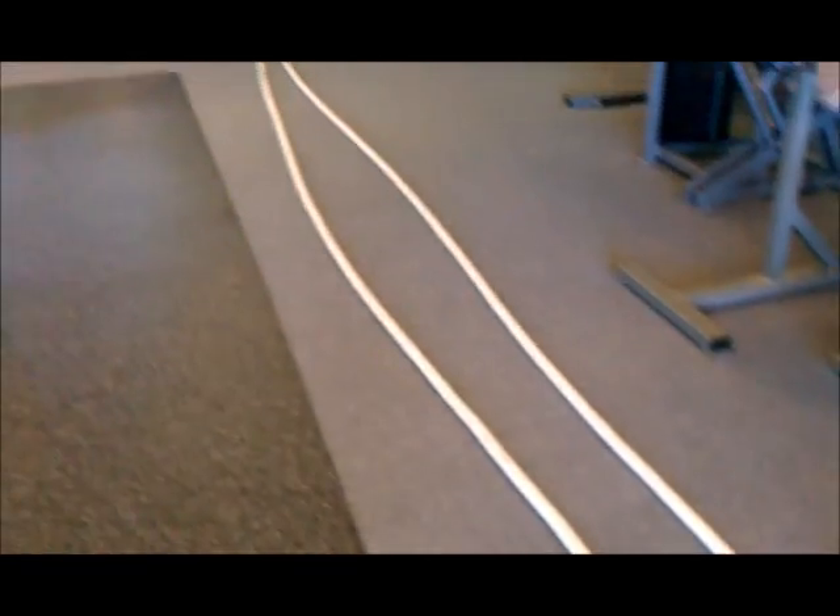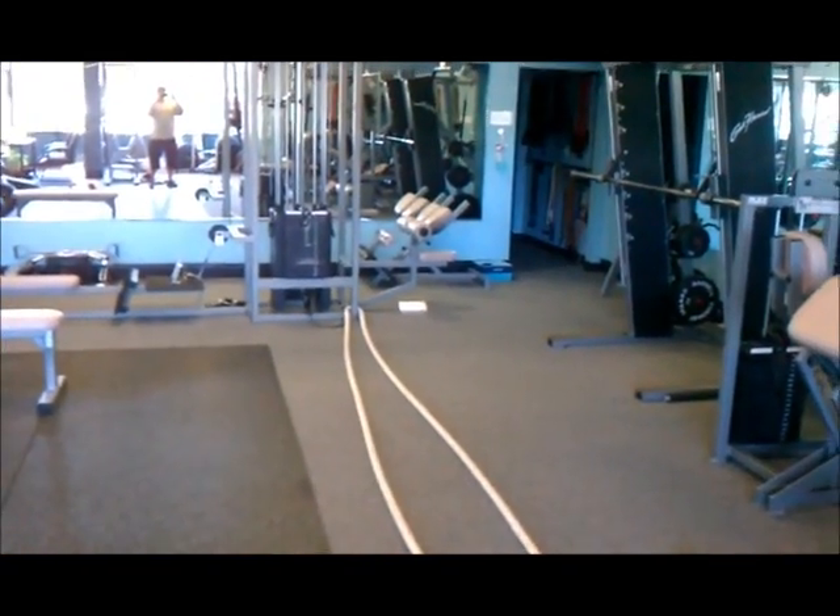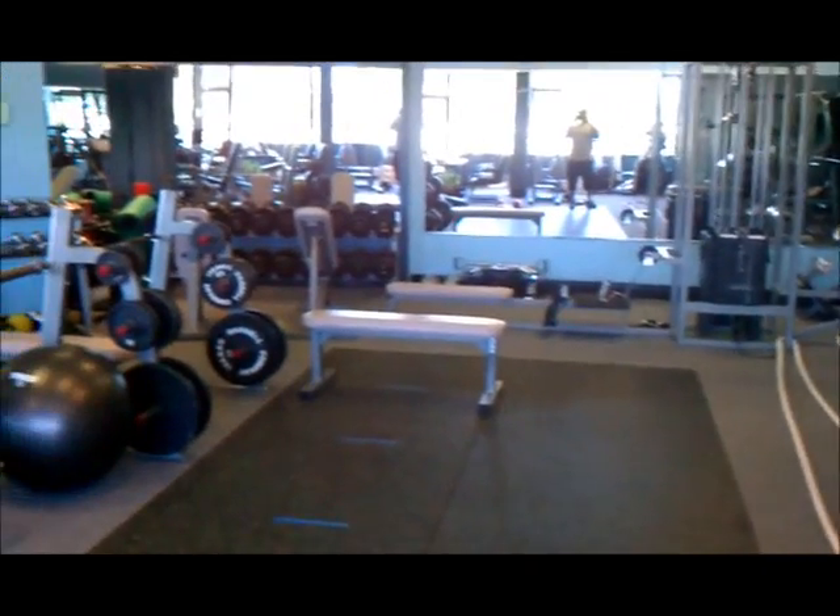That's the rib core right there — that thing can do some damage. And those ropes right there — watch out for those ropes. You've got to make it fun.